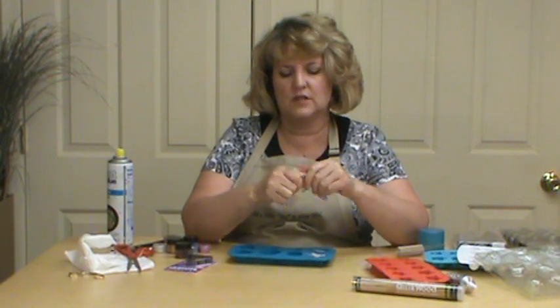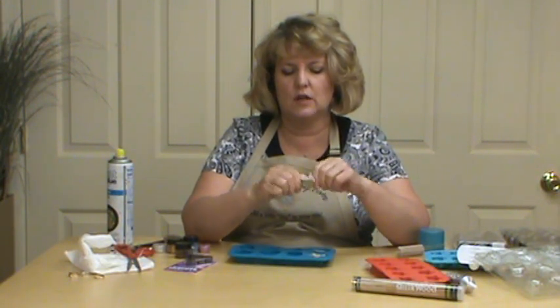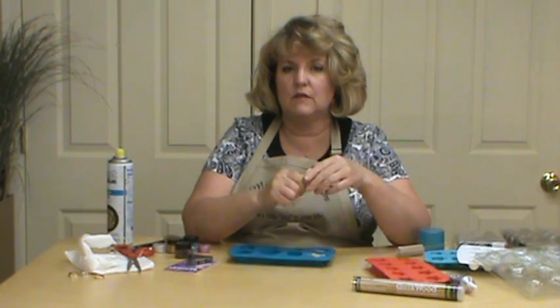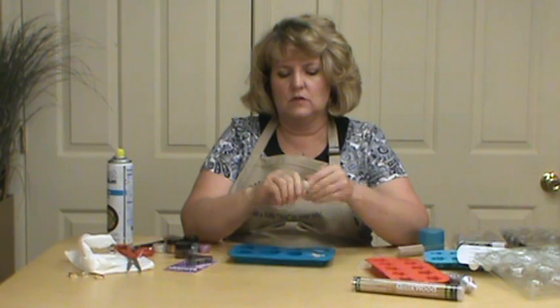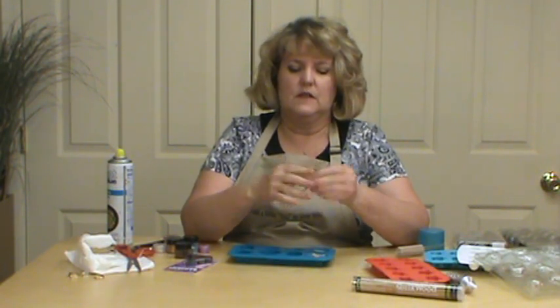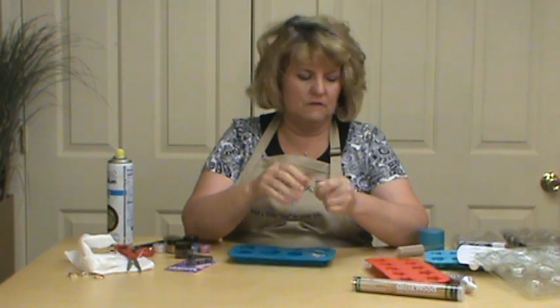Each holiday has different ice cube trays. If you look at the dollar sections at Target, Walmart, or any of your dollar trees and things like that, you'll find them. So look for different ones to do for the seasons and you'll have all kinds of fun things.